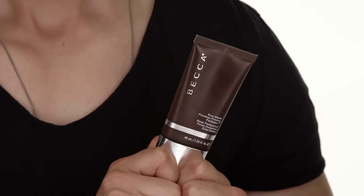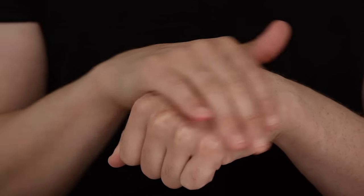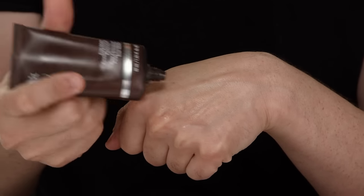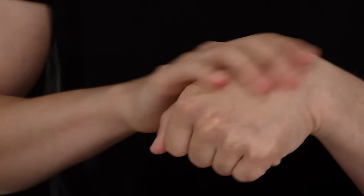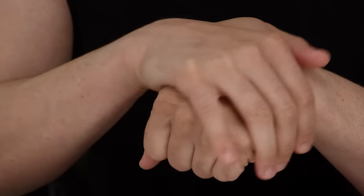For oily girls who really rely on primer to mattify and keep shine down throughout the day, my personal go-to is the Becca Evermatte Poreless Primer — up to eight hours shine-free, which is unheard of in the industry. To show you how well it works: pretend your skin is oily — I'm using a little oil on the skin. I'm super shiny and greasy. Then take a small pea-sized amount all over the skin and you get an instant mattified but hydrated finish, which is really awesome.